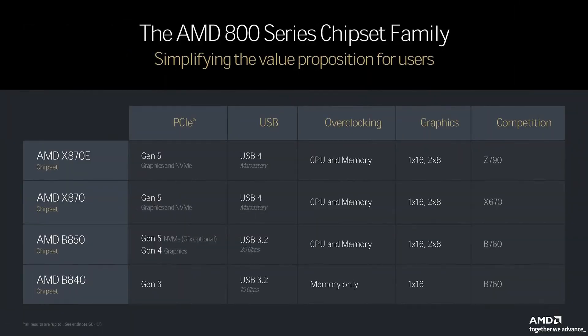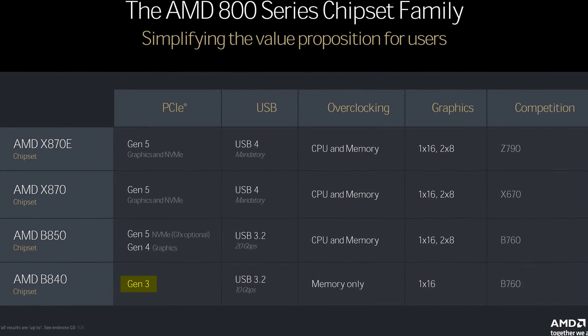One thing you will very much be losing out on with these motherboards is faster USB, given how you're limited to just 10 gigabit per second ports at max, which isn't a lot. You also get no CPU overclocking with these boards. However, if you're fine with these compromises, then congrats — you may have just found your next motherboard.